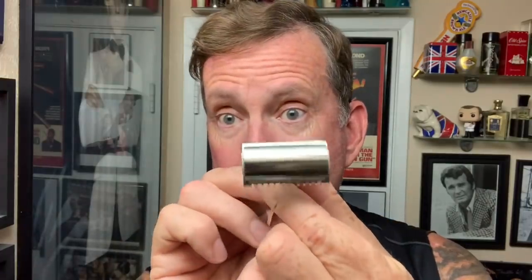My favorite blade — a lot of you ask — is the Gillette Wilkinson Sword from India in the salon pack. Let's put this in and lock it down. Open combs are always going to be more aggressive than closed combs. Still got a tiny little bit of overhang on the blade.